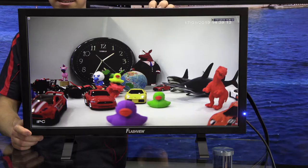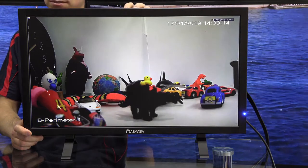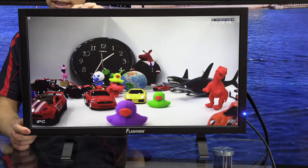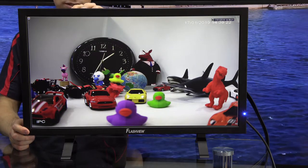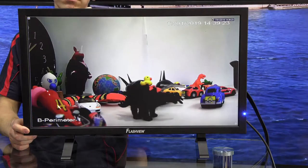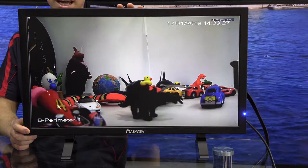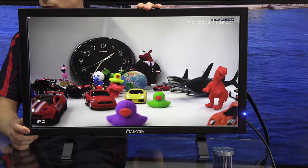Most monitors have LED backlights these days, but in the context of security, it's a much better choice to have an LED backlight versus a fluorescent backlight, because it will give you a greater lifetime particularly if you're running the unit 24 hours a day, and it will also mean that your colours stay more accurate over time.